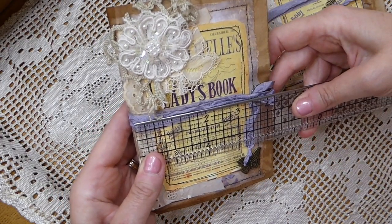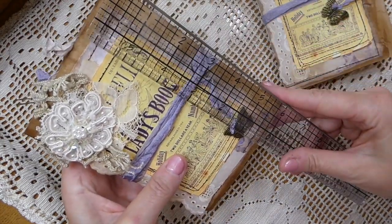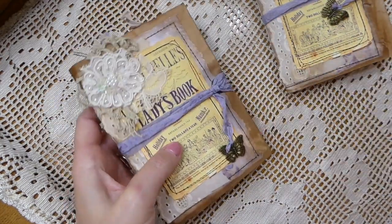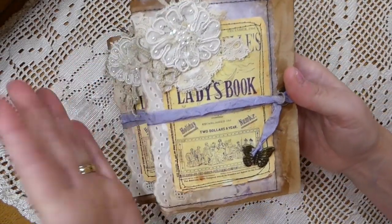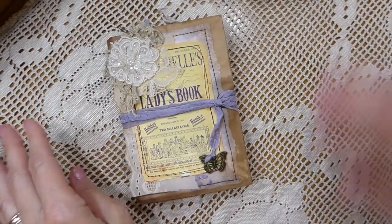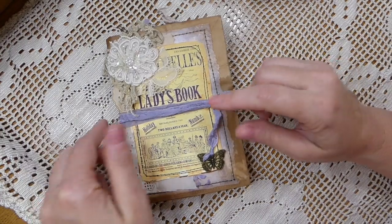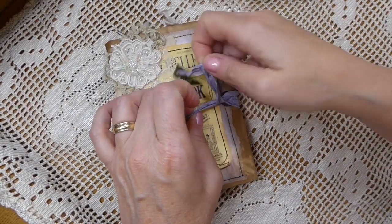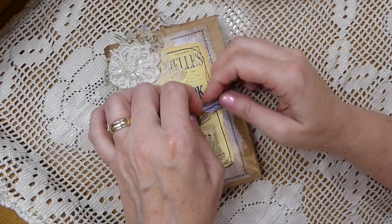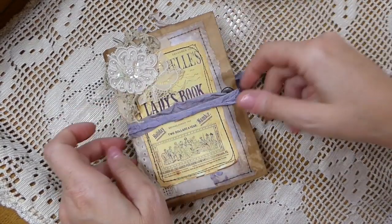This journal measures about four and a quarter by six inches. I'm just going to flip through one because they are essentially the same, with maybe a couple of tags that are slightly different. This has been made with a lunch bag.